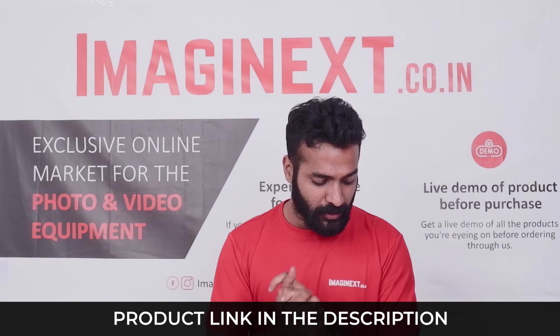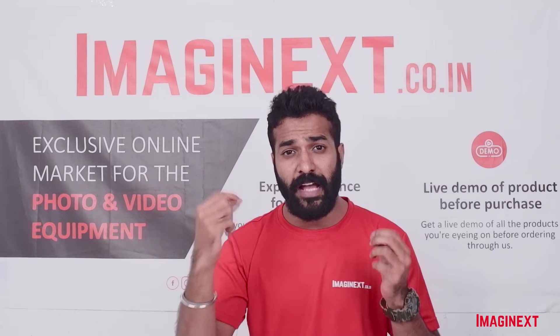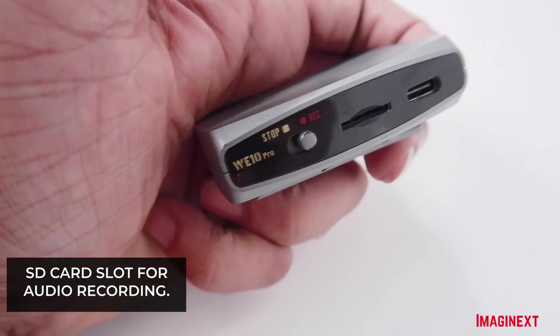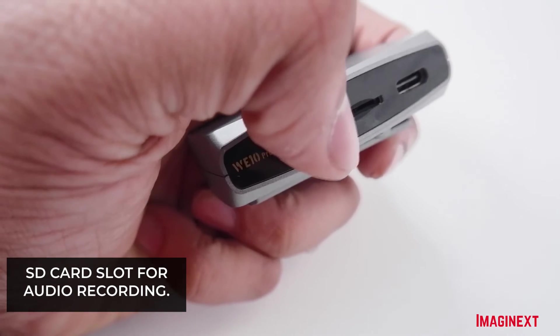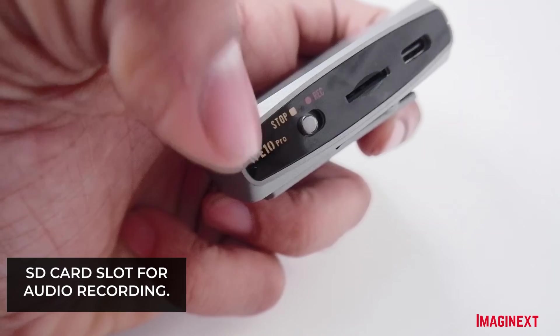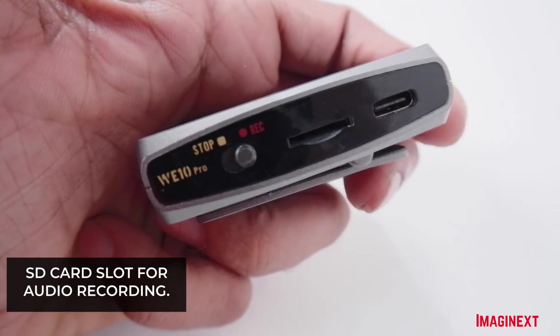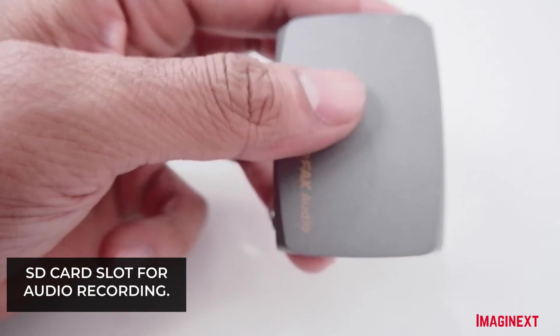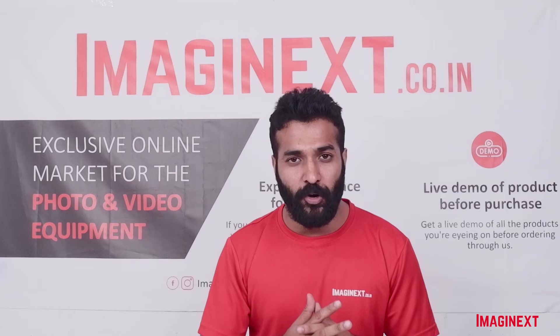One more great feature is that the transmitters have a record button. All you have to do is insert a memory card into the transmitter and switch the button to record mode — your audio will then be stored directly on the memory card.